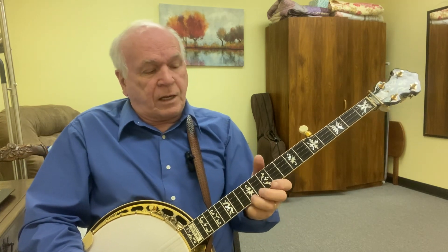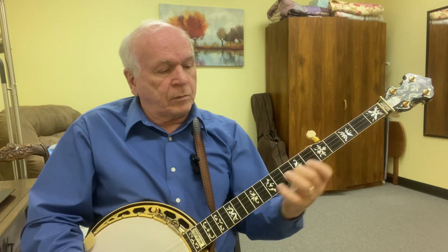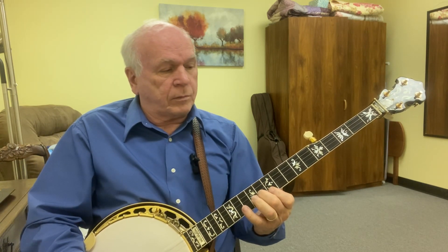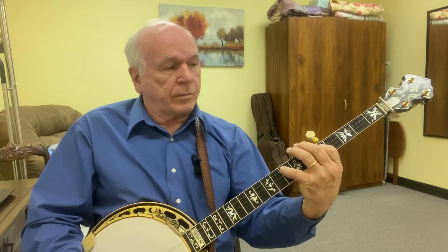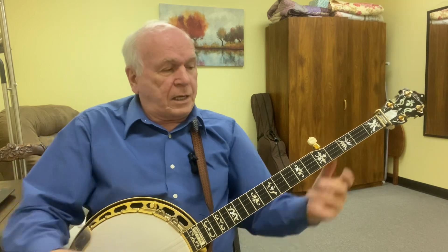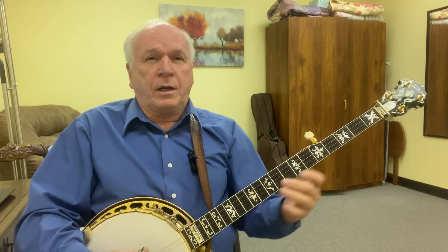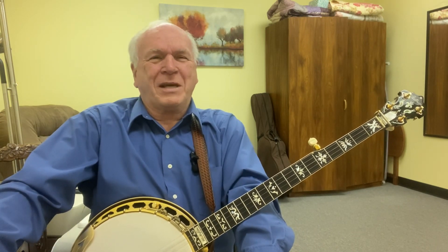It doesn't start until you get here on that fifth note. Remember, figure out a way you can play different stuff with it, have fun with it, and play it in the finger position that better suits you and is more comfortable for you. It's just a fun little scale. God bless you.